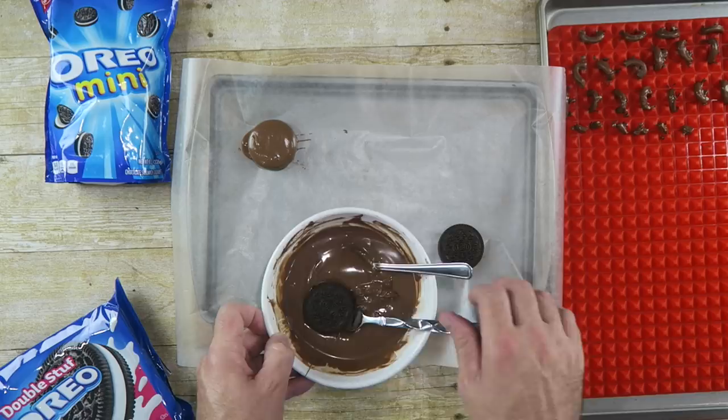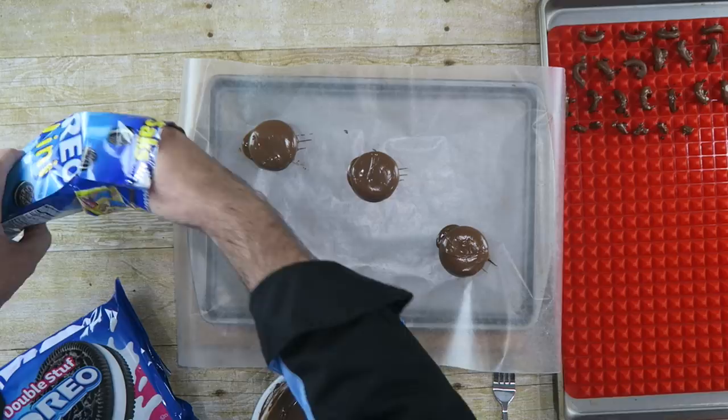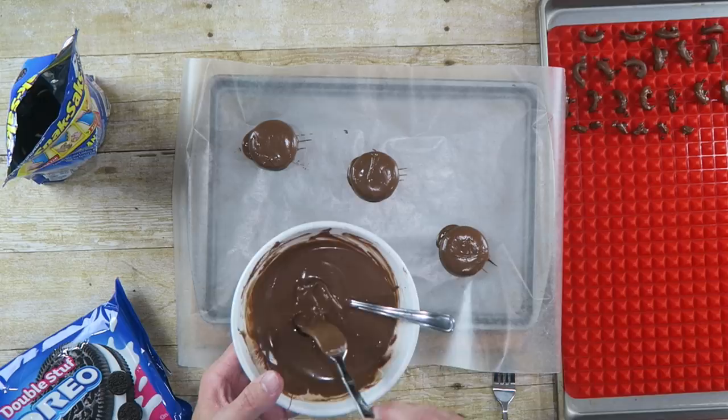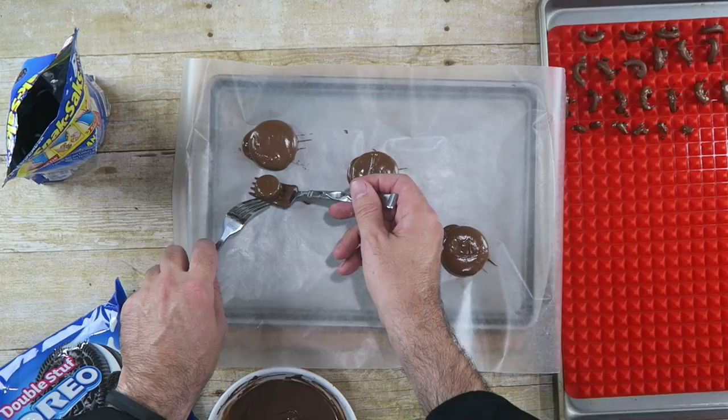I also have these mini Oreos — they are really small — and we're gonna use three of those as well. We're gonna dip these in the chocolate as well. The only thing different now is when we pull it out, we're gonna push it up against our other Oreo cookie. That way that will be the head. It's already wet from the chocolate so they will join together.